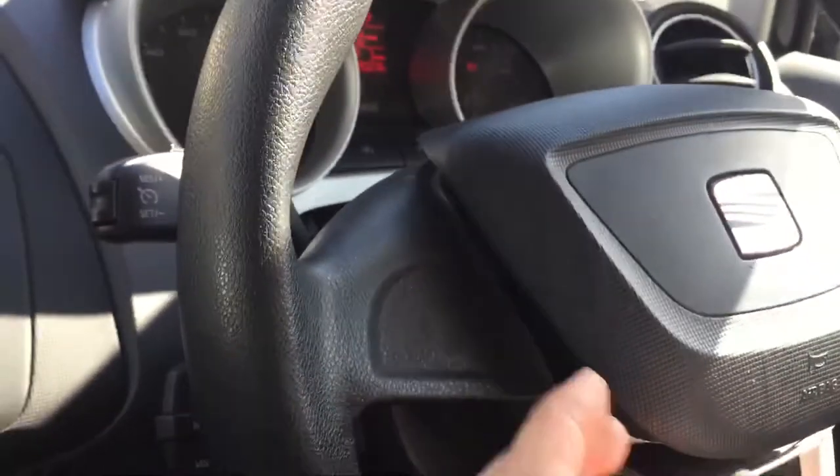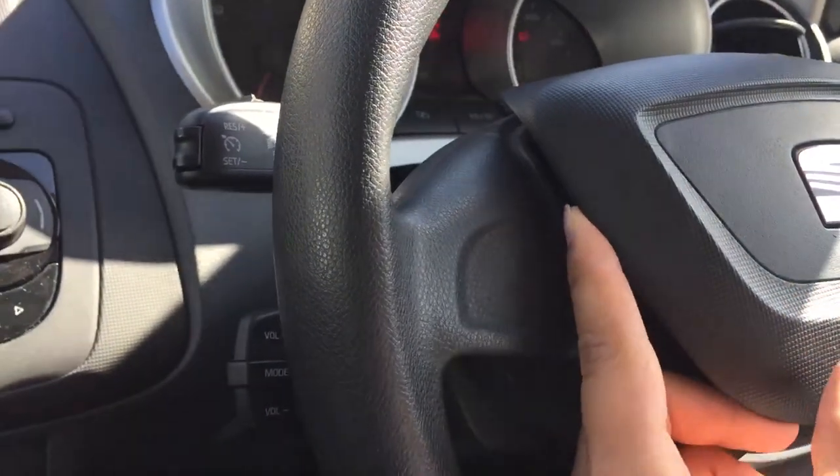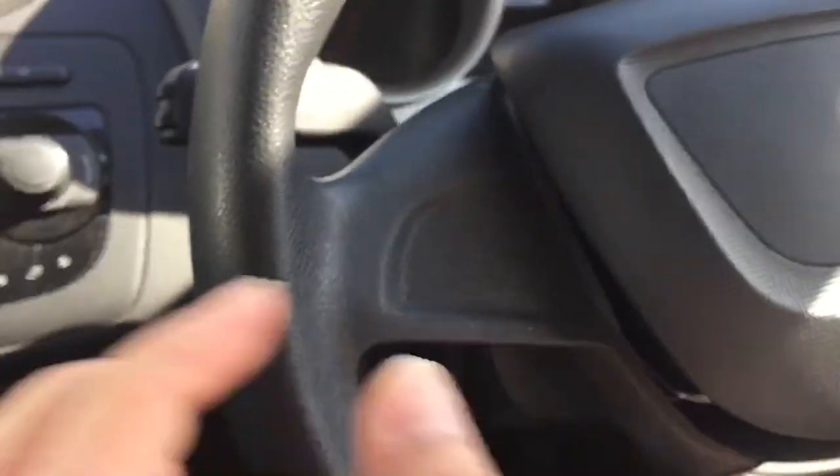So basically, this is how it looks — the clip should be undone. What you do is you just pry it out and try to pull the airbag forward as well while you're prying it out. All you have to do is pull the airbag out — don't be scared, it will not pop. I've done the other side; now I'm going to turn the steering wheel to the opposite side.